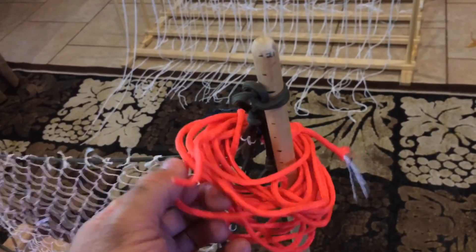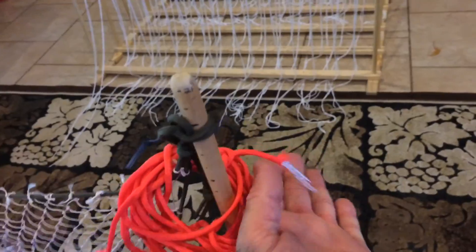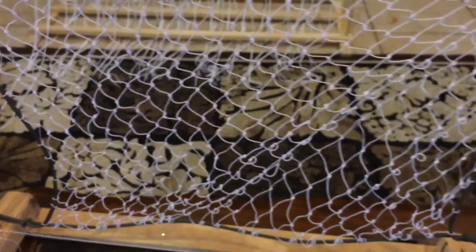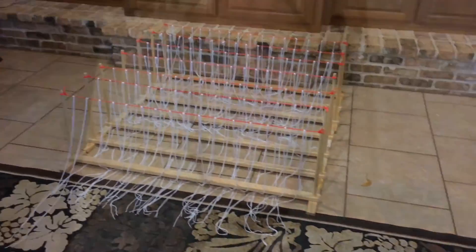Over here is some cheap 550 paracord — not military grade; I wouldn't drop out of the sky relying on this — but it does have the fibers, and that's what's necessary to make this net. That's what I've been up to today: made all these frames, putting all the strings on, and getting these ready for the camp. These are totally reusable — I'll be able to use them over and over again. There'll be a lot of kids, something like 50 to 60, that's why there are so many. All right, that's it!